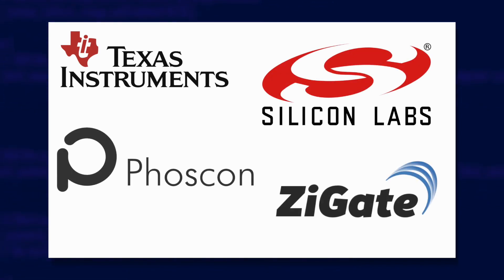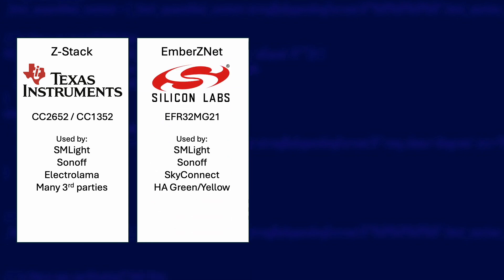We need to start with a little Zigbee chipset lesson before I can explain my reasons. There are four main competing Zigbee protocol stacks out there and they all tend to be associated with different chipsets. We have ones based on ZStack from Texas Instruments — these chips usually start with CC and include the very popular CC2652. Some of the Sonoff coordinators use this chipset, as do most of the SM Lite ones. There's also Ember ZNet from Silicon Labs and you'll often see the EFR32MG21 associated with these coordinators.